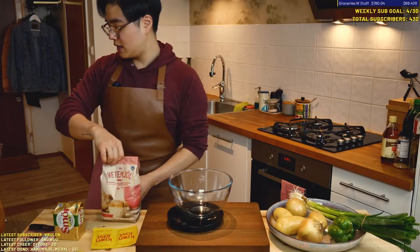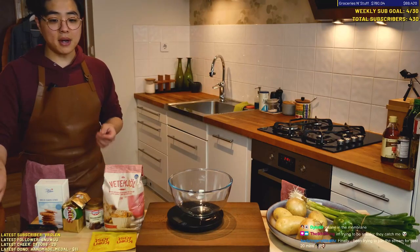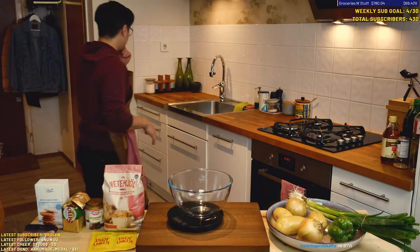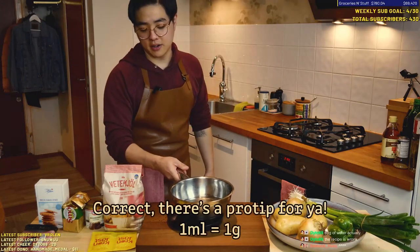All right, let's get started. So we have flour, butter, brown sugar, water, and an egg. I'm gonna get 80 grams of water — 80 grams is just 80 milliliters — and activate our yeast.